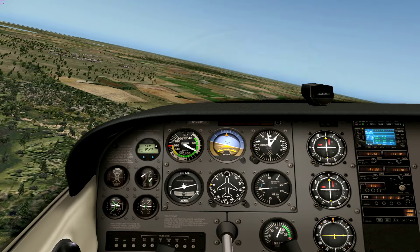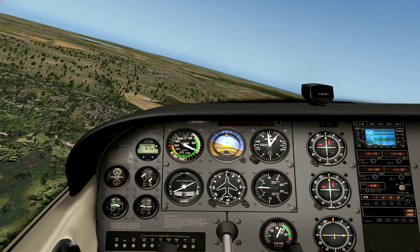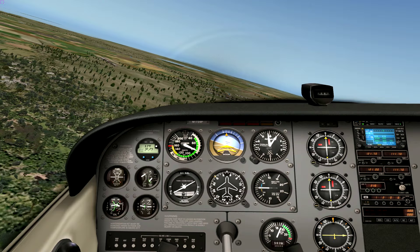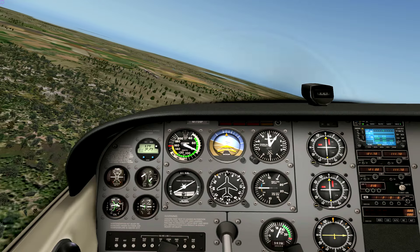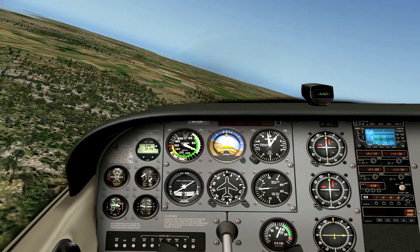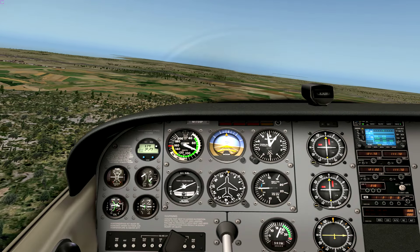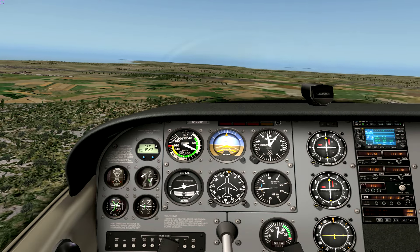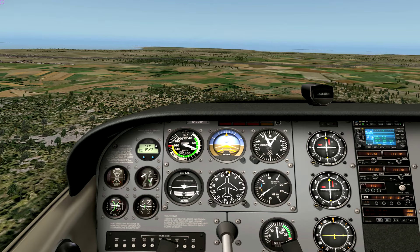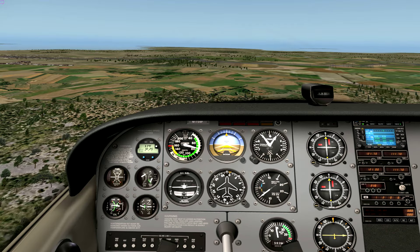Let's turn to the base leg, maintaining nice level flight. Decrease the throttle, extend flaps, lower the nose, start descent — 75 knots, 500 feet per minute. Beautiful! Hands off.